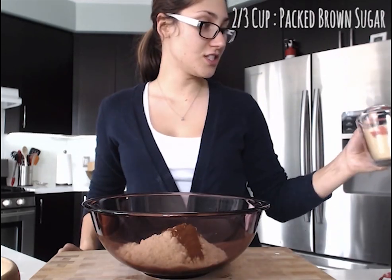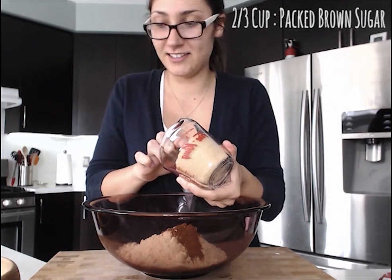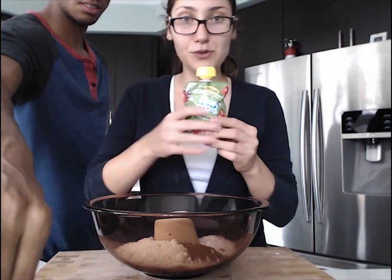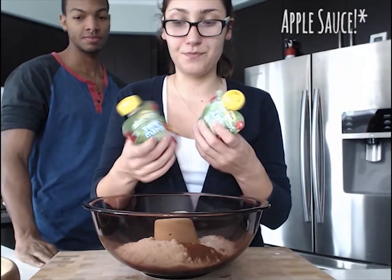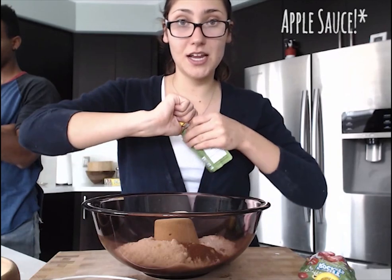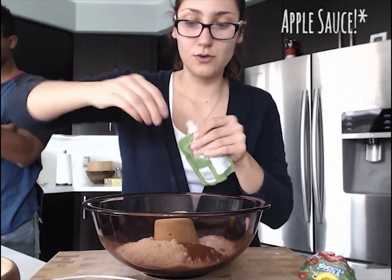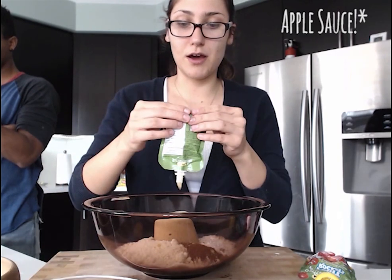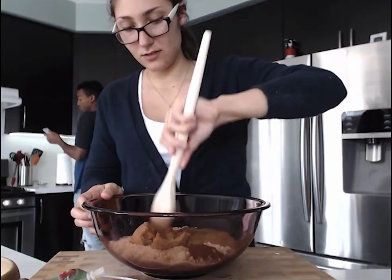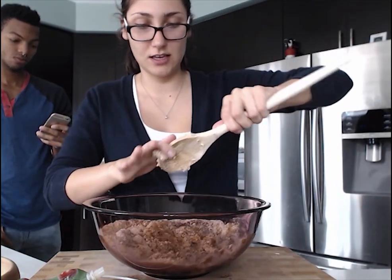Half a cup of almond meal, half a teaspoon of cinnamon, two-thirds of a cup of packed brown sugar. We're also gonna add two packs of unsweetened applesauce — we're adding those instead of butter or any other butter replacement. Now I'm just gonna stir this all up with my hands — they're clean.